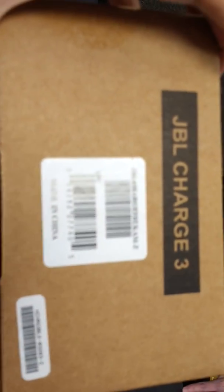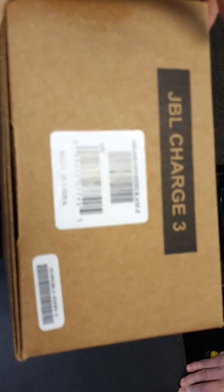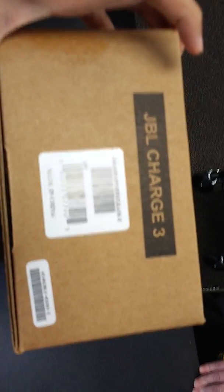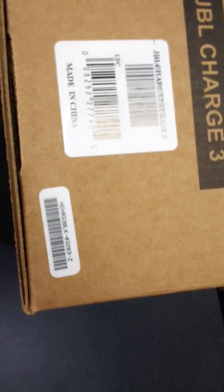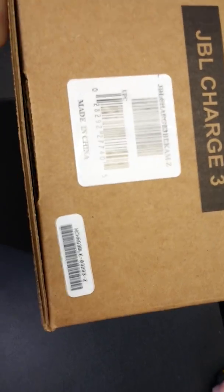I'm gonna take this out. And here we have the UPC code and the serial number. I can just tell from the serial number that this is a refurbished unit.